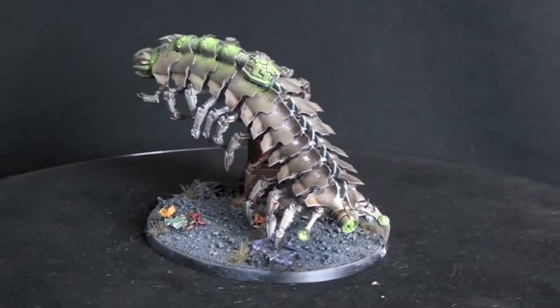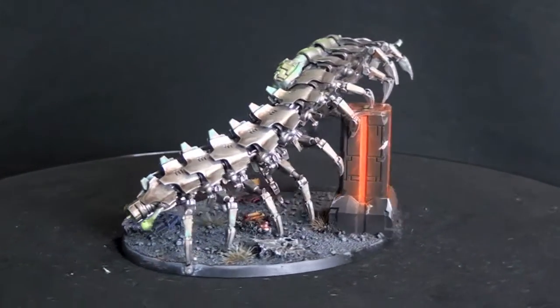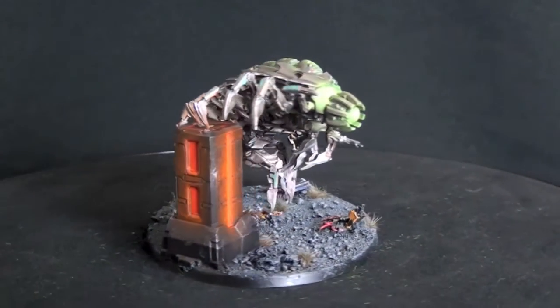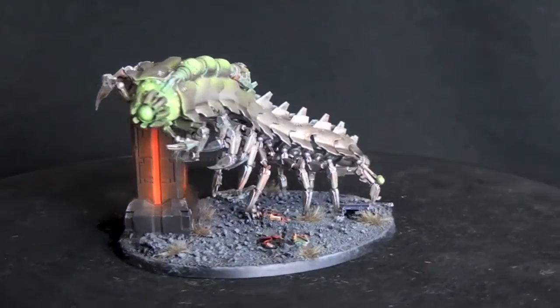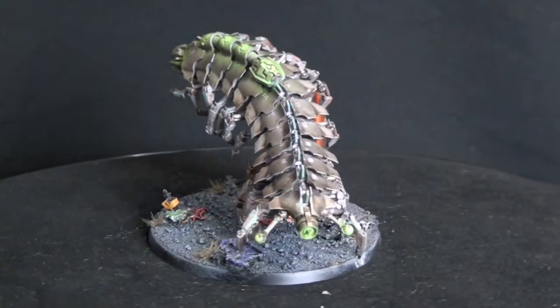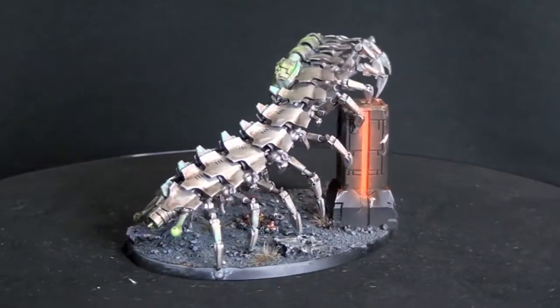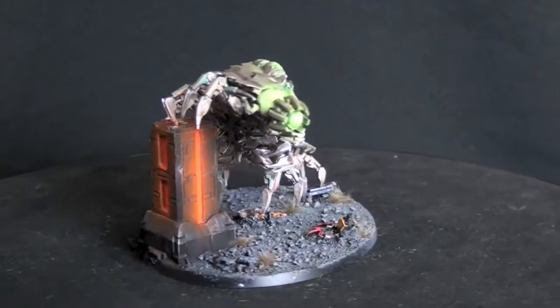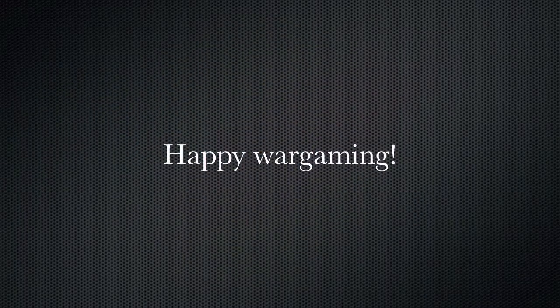This Canoptek is actually for sale — the link is in the description below. TT Combat is now taking on commission work, so if you're the kind of person that would love to field a painted army but don't have the time, patience or ability to get it done, then get in touch with us for a quote. We can do individual models ranging from small characters right up to big beasties, or an entire army. Get in touch with us for a no obligation quote — the email is in the description below. Thanks for watching guys, and we'll see you next time.